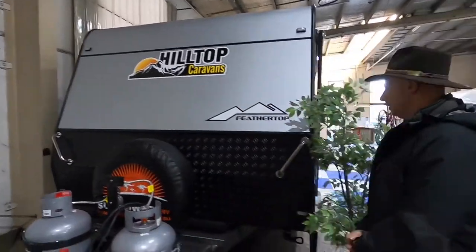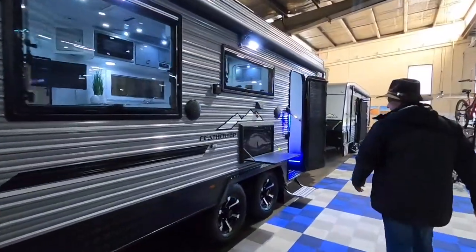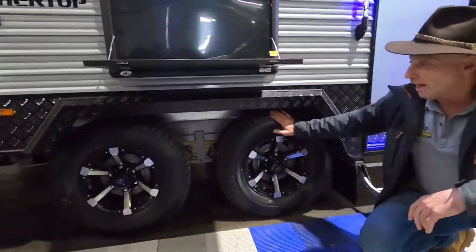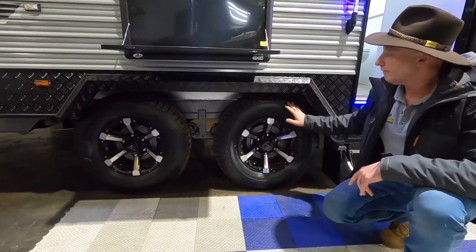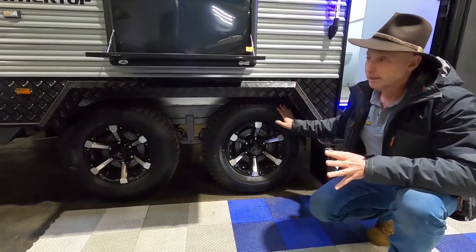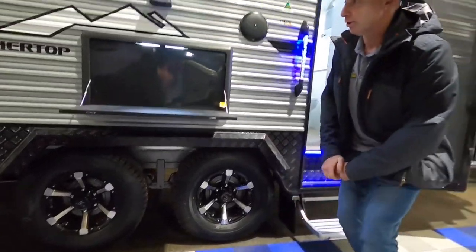Before we go inside, just to finish up out here — we've got our 15 inch wheels and we've built this one on a four inch chassis with a two inch razor. It is also available on a six inch chassis with a two inch razor at the same price, which just lifts it up a little bit. That can be good or bad — it's a bit of personal choice.